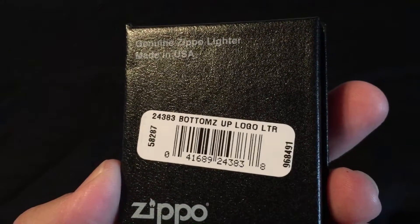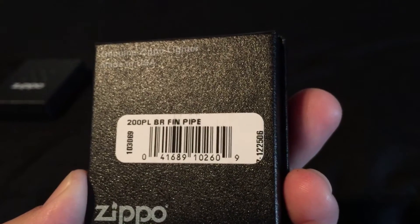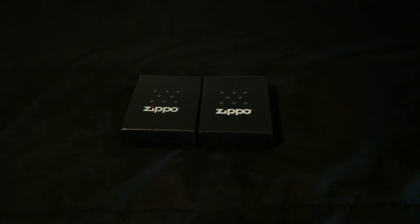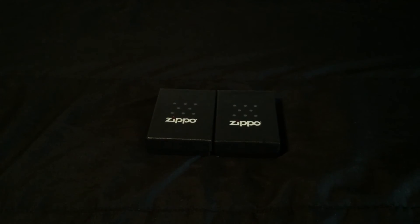So those are the two — the Bottoms Up 24383 and the pipe lighter 200 PL BR FIN pipe. Pretty sure I'm saying that the wrong way but that's what it says on the box. Two more to the collection, which is growing pretty fast. Like I said, when they come in I'll show you the videos. Any questions or comments just leave them below and let me know. Thanks.